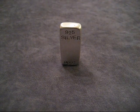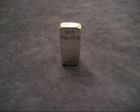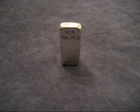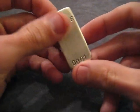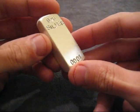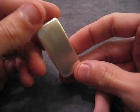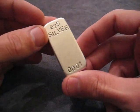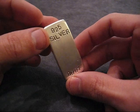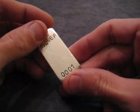Alright guys, so I've finished all my sanding. I started out with 220, went to 400, and then went to 800. I rinsed the bar off with a little soapy water, and this is what I'm left with. You can see now that it's sort of a satin finish - it's not shiny anymore. You can see the marks from the sandpaper. Go up to the highest grit sandpaper that you're comfortable with.